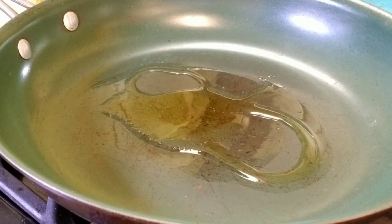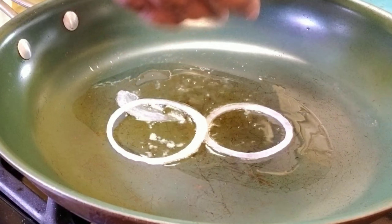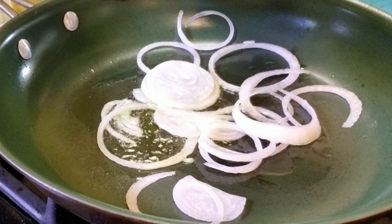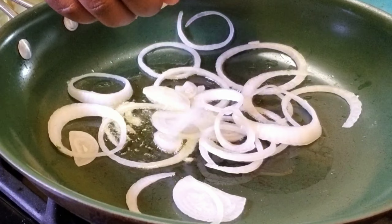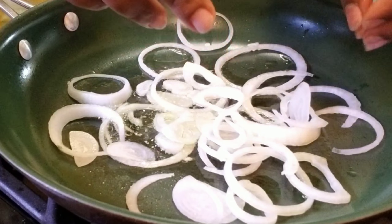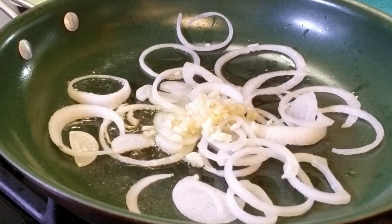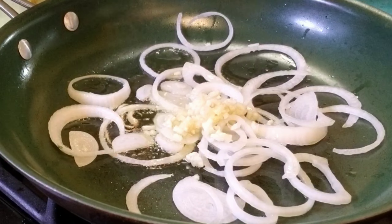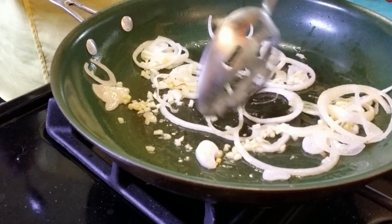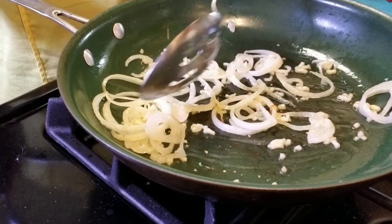Now I'm going to apply olive oil to my saucepan — or frying pan, however you want to call it — and I'm going to start throwing the onions in there. I'm going to let the onions caramelize and brown for a little bit, then go ahead and throw the garlic in there too. I have my garlic, onions, and olive oil, and I'm just going to stir that up and let it brown.